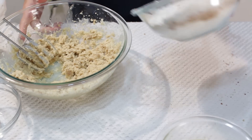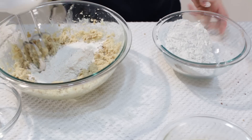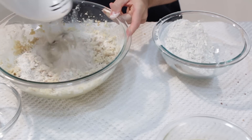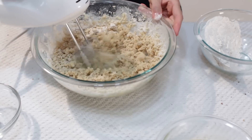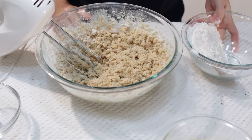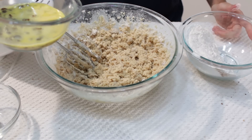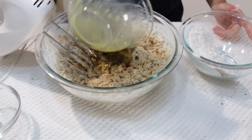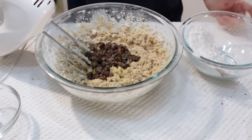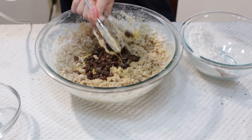Now we are going to go ahead and add this little by little to our mixture. After about half of the flour has been added, we are going to go ahead and add our raisins and our egg, and then at this point we are going to go ahead and do the rest of it by hand.